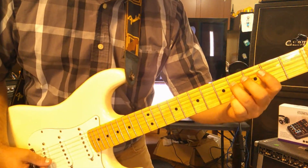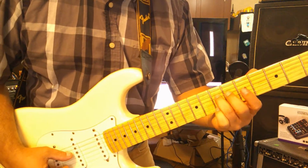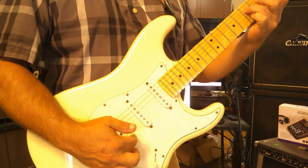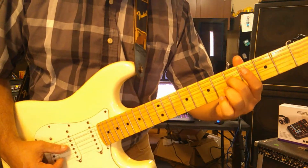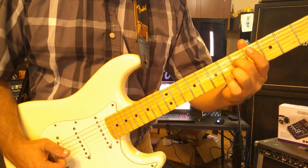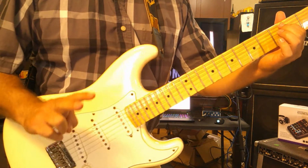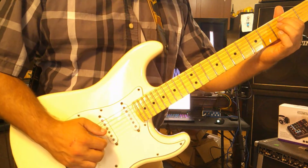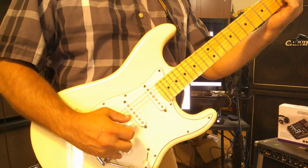Let's go over quickly what we did last time. We were using the D string: open, second fret, fourth, fifth, and seventh. We were going one-two-three on the last two strings. You hit your D string, back it off one to the fifth, one-two-three, one-two-three, one-two-three. Make sure you use these two fingers on the last two strings - so you hit your bass with the thumb.